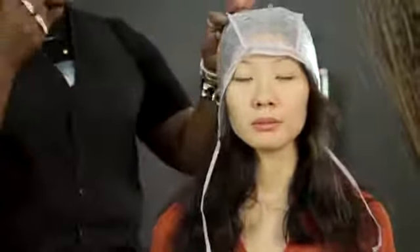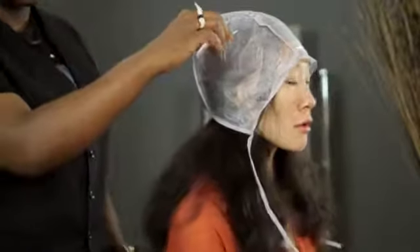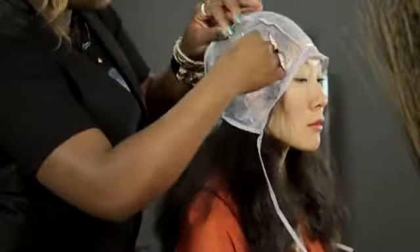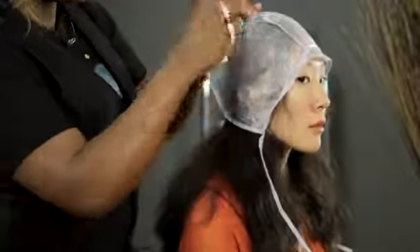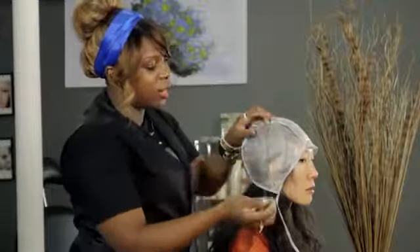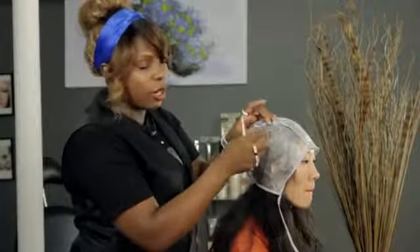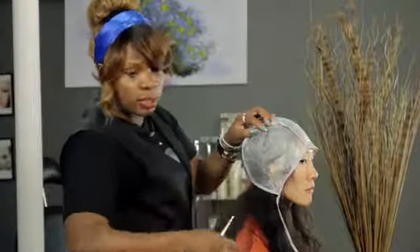You take your needle, you puncture one of the holes, you latch onto the hair, and you pull it out. Now of course with longer hair when you're pulling it out it'll take a little longer and you might catch some frizz around the hole. So you just grab that extra frizzy hair and pull it out with it.